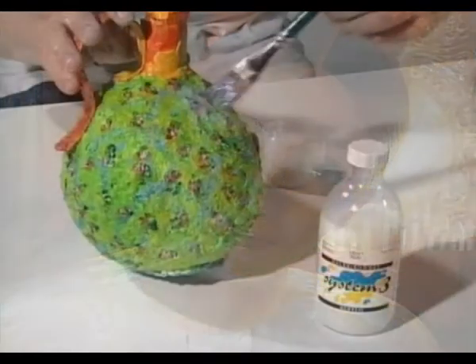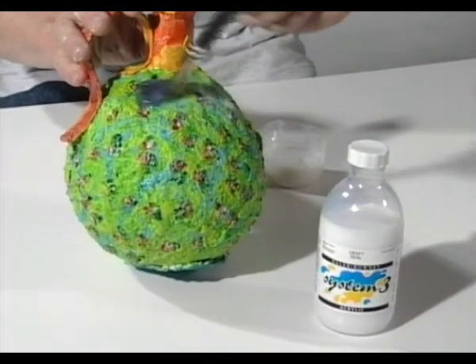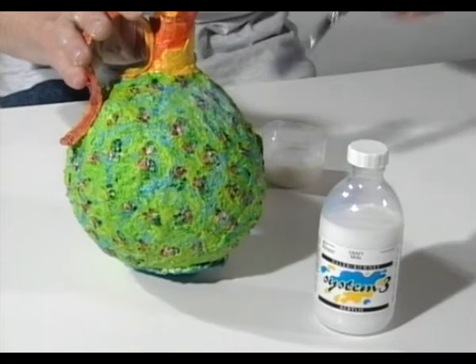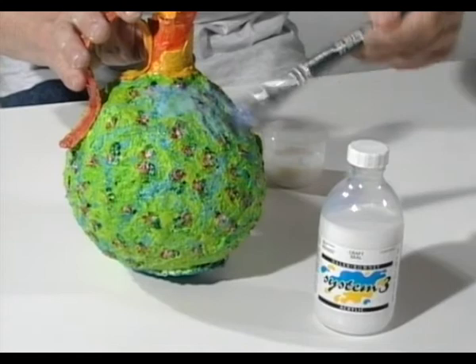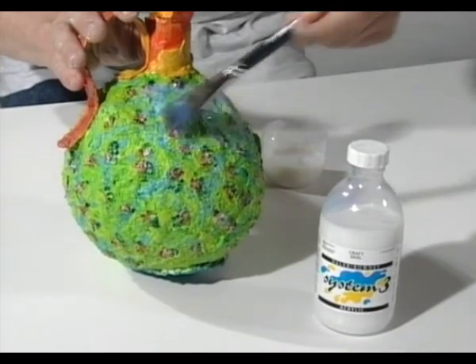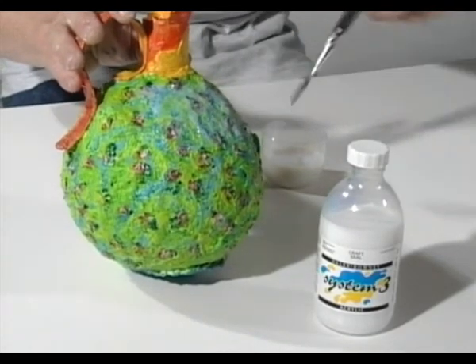Let's look at another type of sealant: System 3 Craft Seal. This product won the Cipador award for the best new paper product when it was launched. It works as an effective sealant for preparing porous surfaces like plaster and masonry.